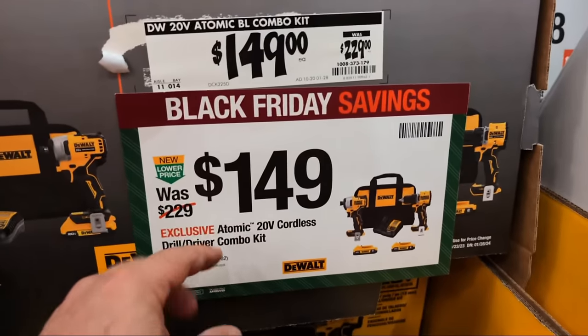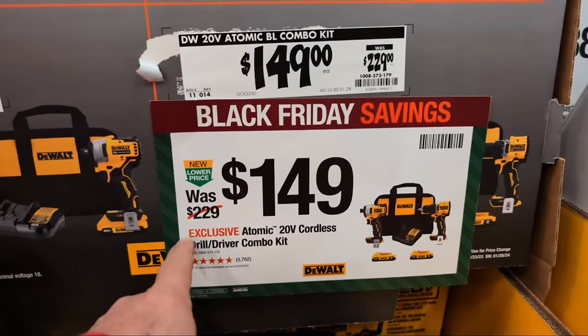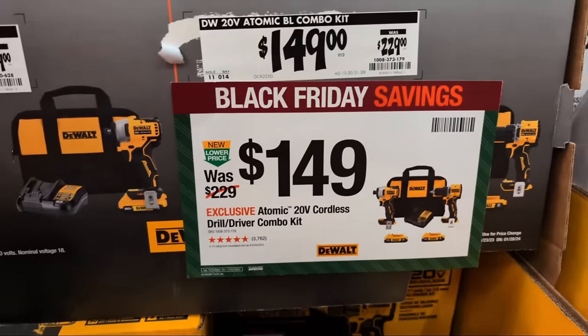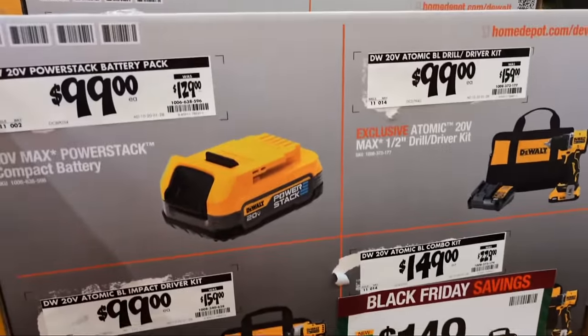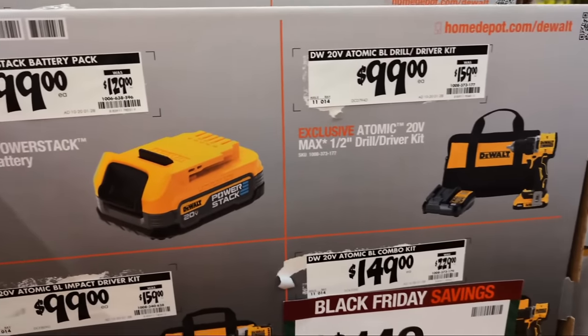This combo kit - other brands have been coming in around $189. DeWalt is at $149. They always come in hot and heavy for the holidays for the tradespeople - you've got to give it to them, they really do a great job.